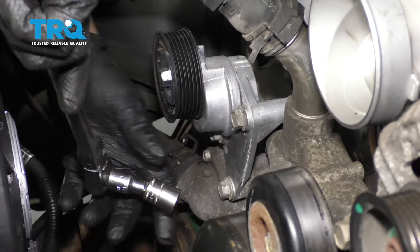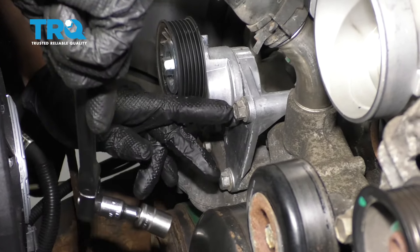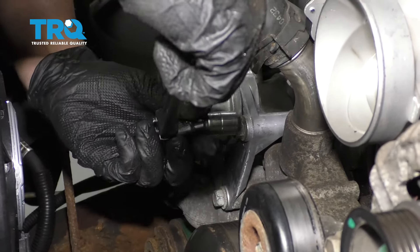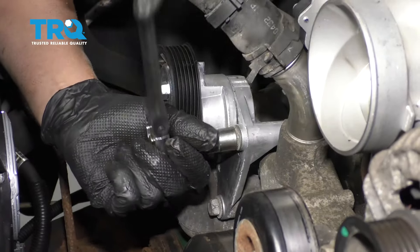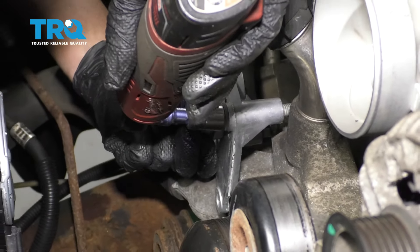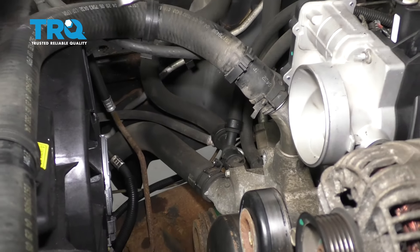Now I'm gonna remove the tensioner. Use a 15-millimeter socket — there's three bolts. And slide that out of the way.